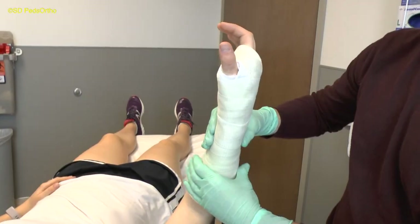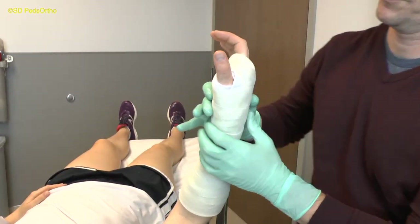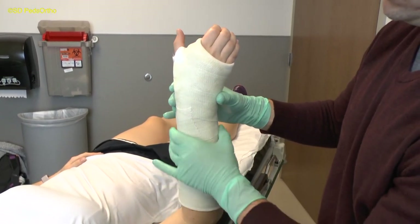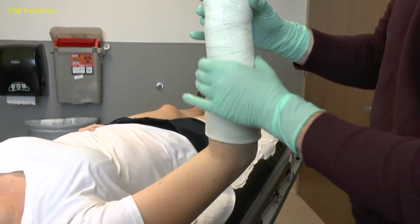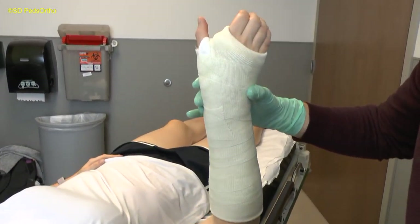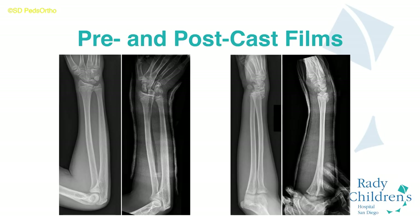When complete, your cast should have a good interosseous mold, a straight ulnar border, and have been molded appropriately to maintain the reduction — which in most cases will be ulnar deviation and a three-point mold with the first and third points being dorsal and the second point being volar. These example x-rays show a typical distal radius fracture that is apex volar with slight radial deviation. The in-cast x-rays show ulnar deviation and an apex dorsal three-point mold that maintains reduction.